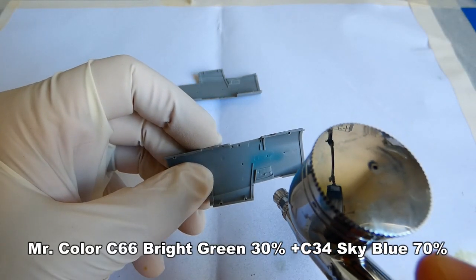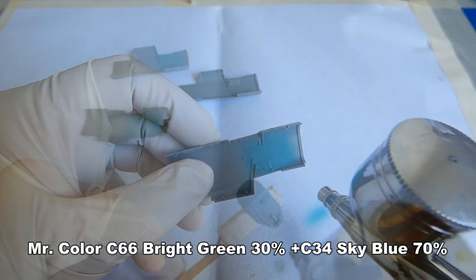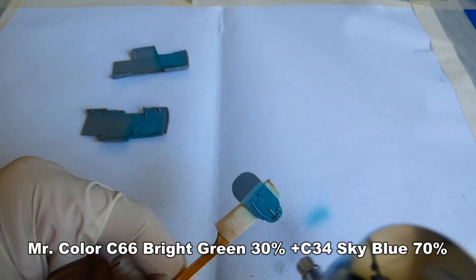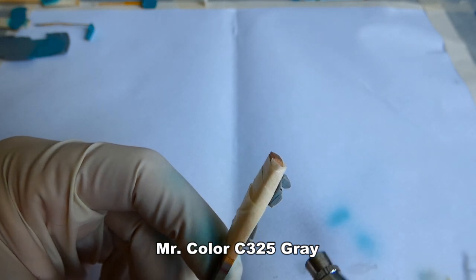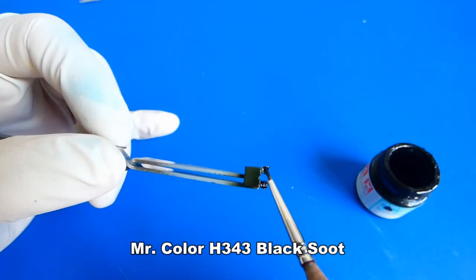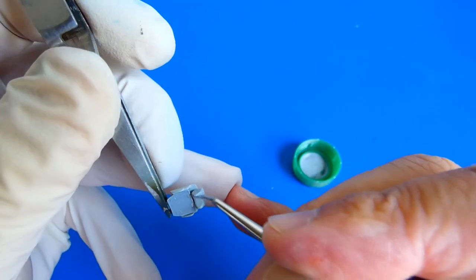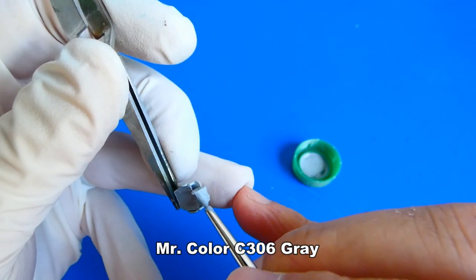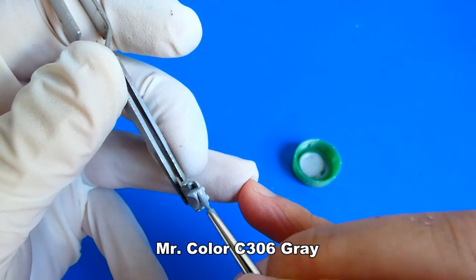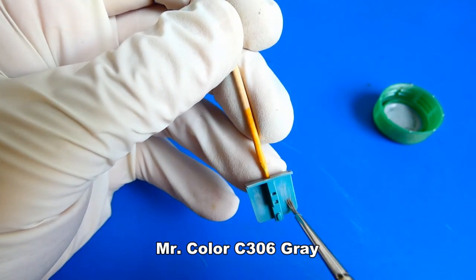Before I apply the colored cockpit metal parts, I must paint the cockpit and all the small details. I don't have the correct color shade, so I had to combine two colors by mixing Gunze Sangyo Mr. Color C66 Bright Green and C34 Sky Blue in a mix ratio of 30 to 70%. For painting small details, I mostly use thin paintbrushes from Trumpeter or Italeri. I also paint the abraded floor from the pilot's feet — in the end it won't be visible, but I do it anyway.